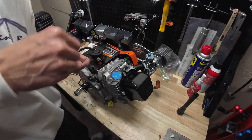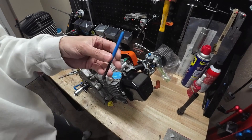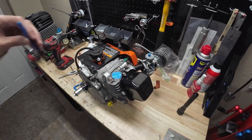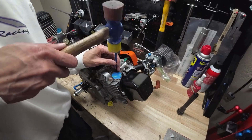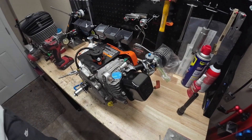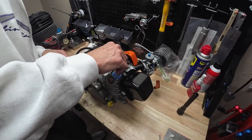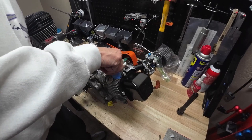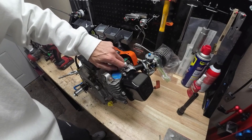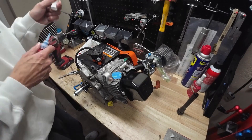You want to go so the helicoil is just below the top surface there, and it should be good to go. Once we get that in, the kit comes with this little punch. We'll put the punch in there and just tap that little tab off that we were using to spin this thing in — just give it a little tap and that's going to break off that little tab. Just to make sure we did the job right, see if our stud goes in — just like that. So now customers are not going to have to worry about this exhaust falling off when they're jumping over curbs on the track.